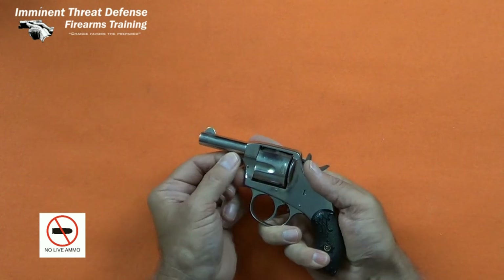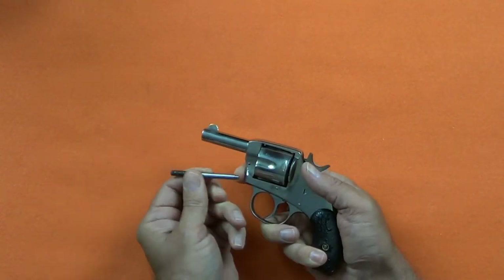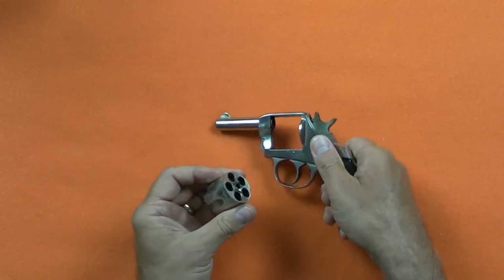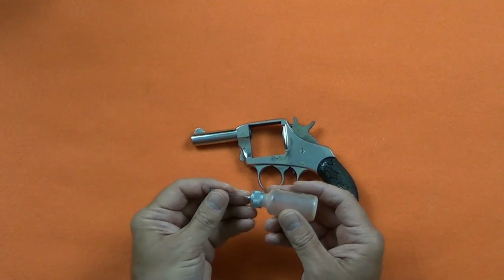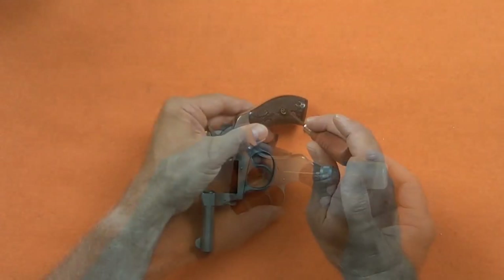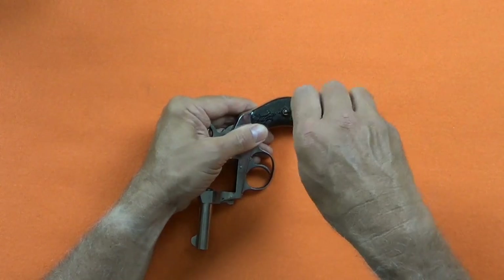This disassembly begins by depressing the center pin catch, removing the center pin and the cylinder. On these older guns, I always lubricate all the pins and screws with a few drops of penetrating oil. Then I remove the grips, being careful to lift straight up on the grips because of the alignment pins.